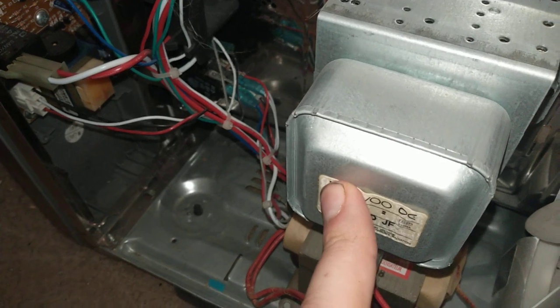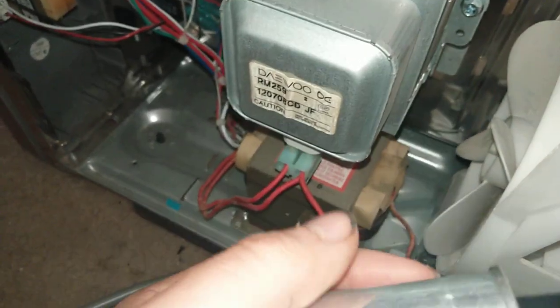The magnetron is good — everything meters out fine. So just a blown diode, and I'm gonna replace the capacitor anyway.